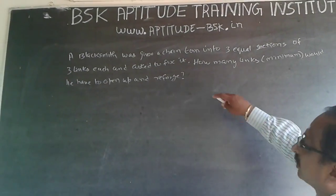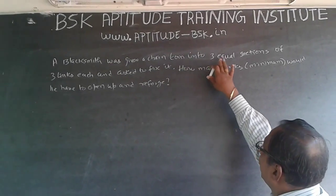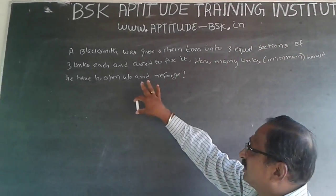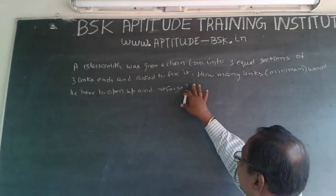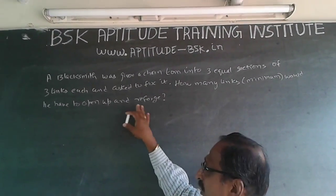The question is: if a blacksmith has been given a chain turned into three equal sections of three links each and asked to fix it, how many links would he have to open up and reforge?